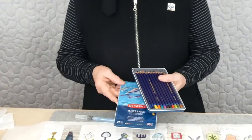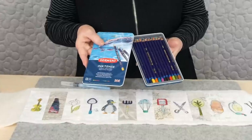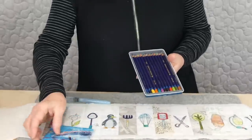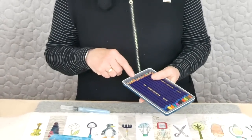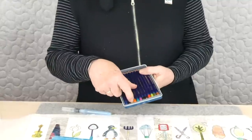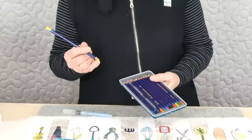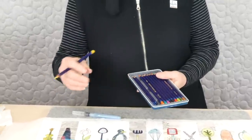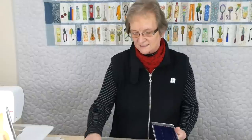So I've got the Inktense pencils. They're not a particularly inexpensive pencil, so you may not want a large set. I find I've been using the 12 for most things and don't often need anything more than that. You can get 24 sets, you can get 72 colours. Because they're a little bit pricey, if you need to sharpen them you can keep the little shavings of the ink and splatter them on fabric, or use them in a little palette like watercolour paint. So you don't really have to waste anything.